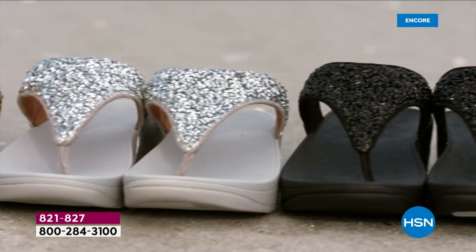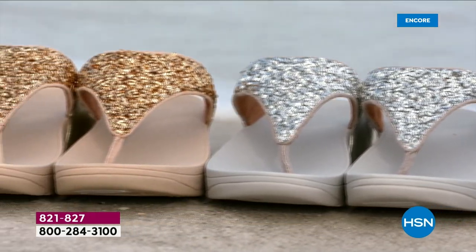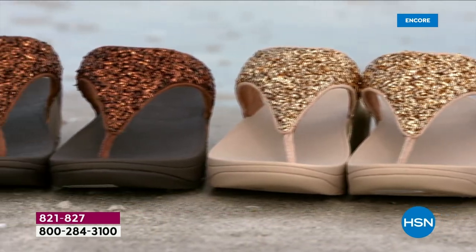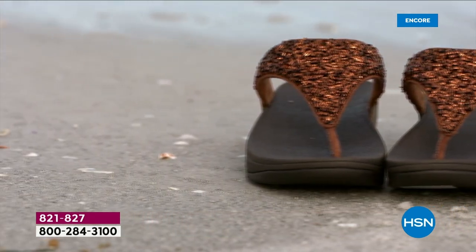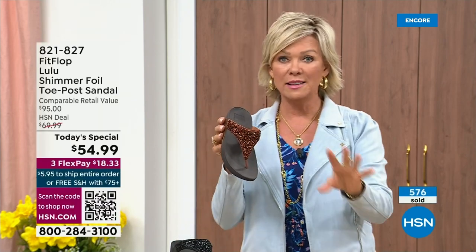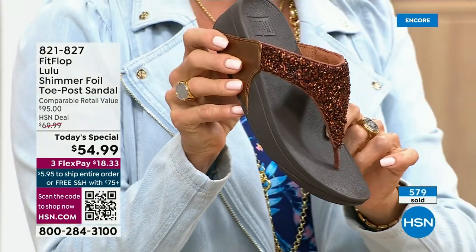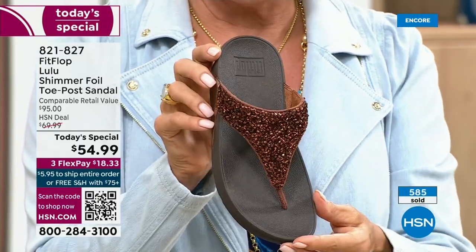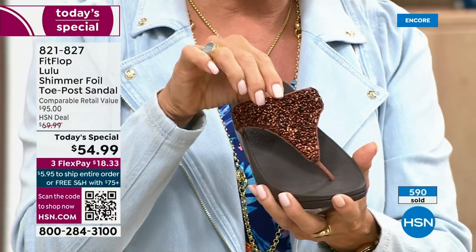It's been over two years since we've had a Today's Special, partly because of all the challenges the pandemic brought with getting the proper materials to make these incredible designs. Half of the orders at this point in the Today's Special launch are in the bronze — half of the orders are in bronze. So far and away, this will be an early sellout on this particular color. It's really pretty rich — a rich, different color.